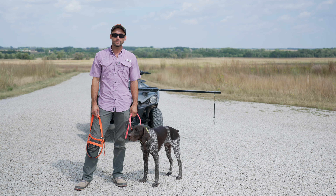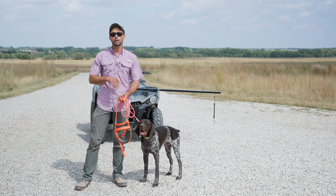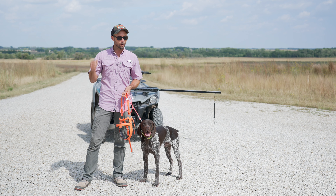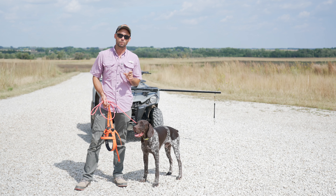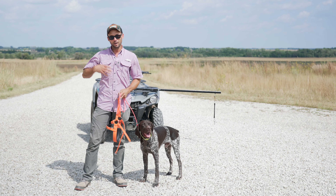Hey everybody, Ethan here with Standing Stone and pro staff for DT Systems. We've got Hex here to give you a pro tip on preparing for this year's hunting season. I hope folks that you're already into it, but if you're not, the key and most important thing you need to be remembering is pad conditioning.